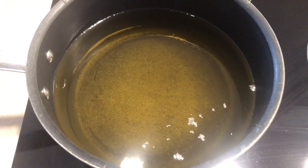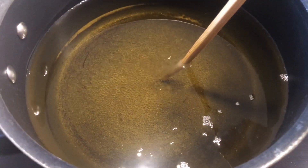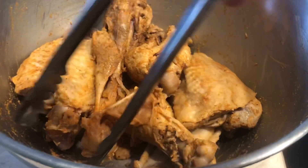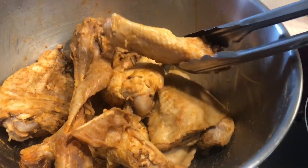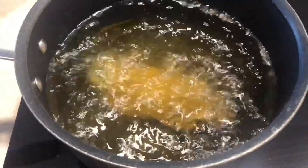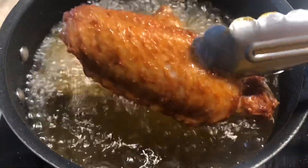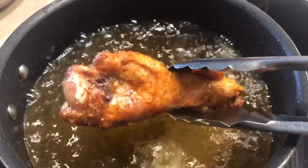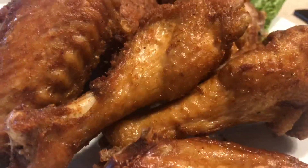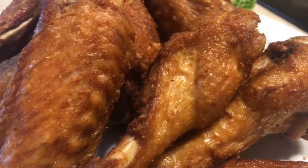All right guys, let's go ahead and get started with the frying. I want to go ahead and check my oil temperature — it looks like it's ready. See the bubbles? That tells you your oil is ready to go. The turkey is all nice and marinated. Fried turkey is all done — I fried it for about five to seven minutes on medium-high heat.